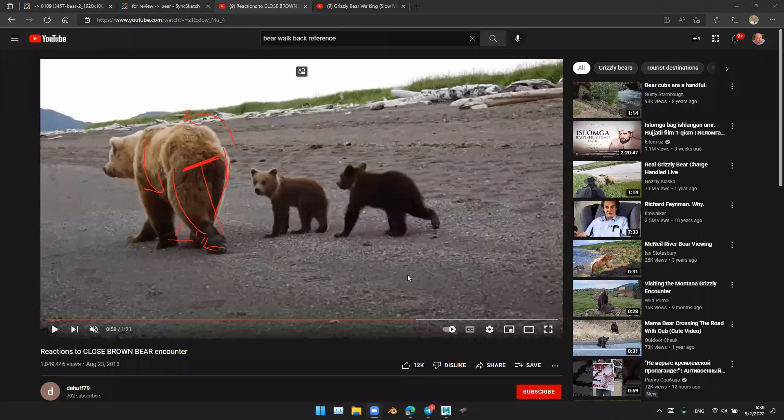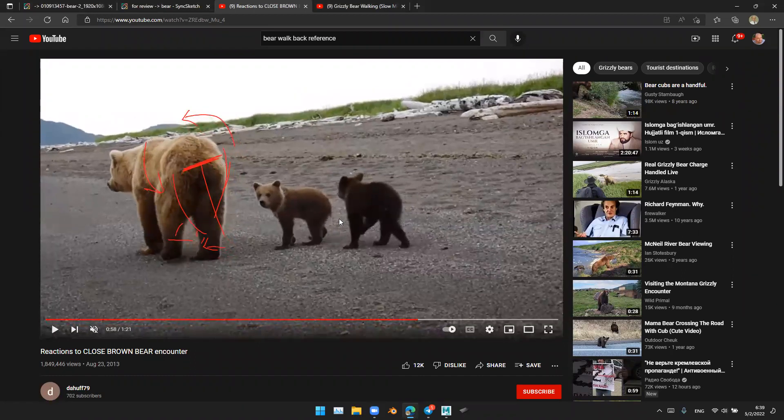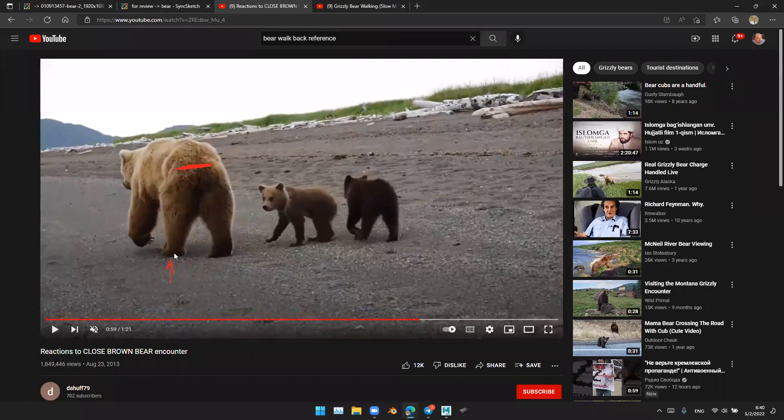And then it stays the same rotation — you may just rotate a little bit to the side because he is raising the left leg. And then he puts the left leg down, you can see here. The weight is shifting to the left leg, he is going to raise the right leg, that's why the hip will pop this way.